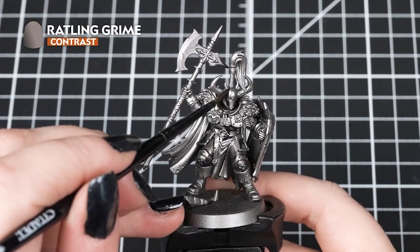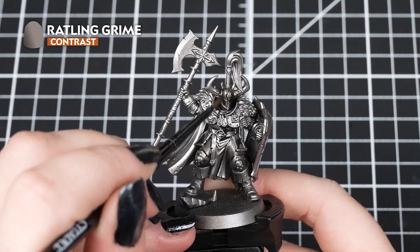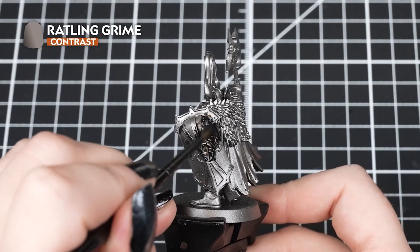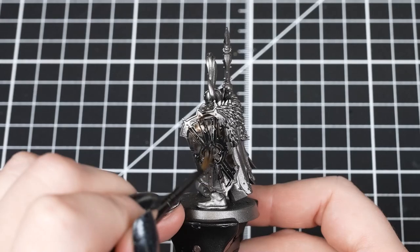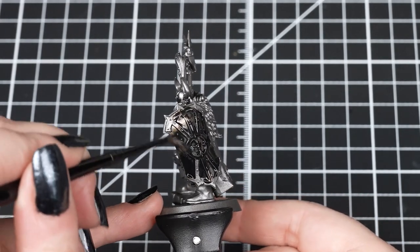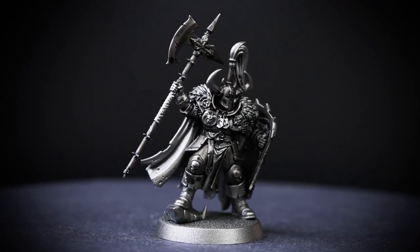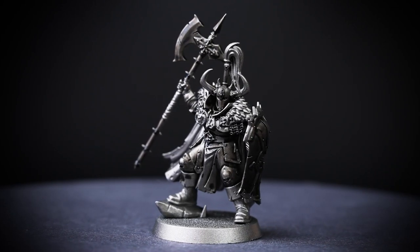First, we're going to apply Rattling Grime all over the undercoated armour. We're going to add a little drop of water to it so it's not too dark, as we want some of that metal showing through. You can make it a little darker though in some areas if you want to. We're going to apply it in small amounts at a time and keep it moving around so we don't add too much in some of the recesses. If it does pull too heavily, don't worry — you can always take a clean brush and soak it away while it's still wet.